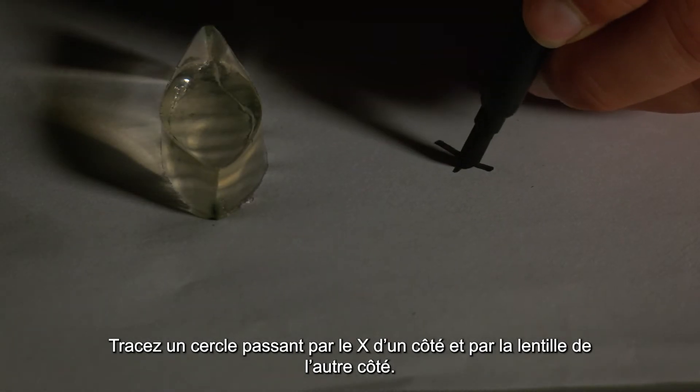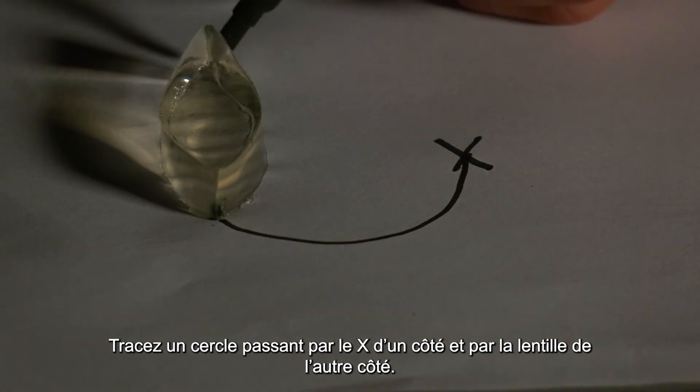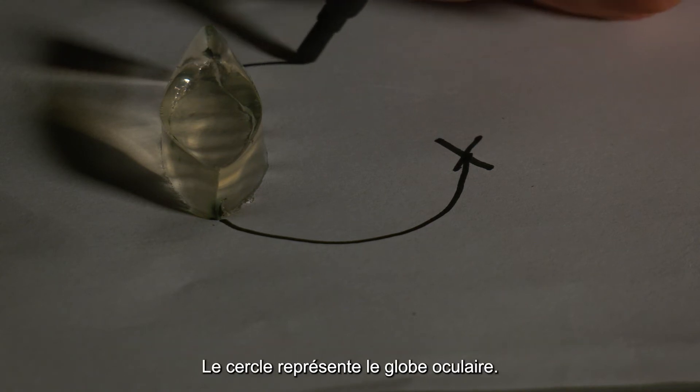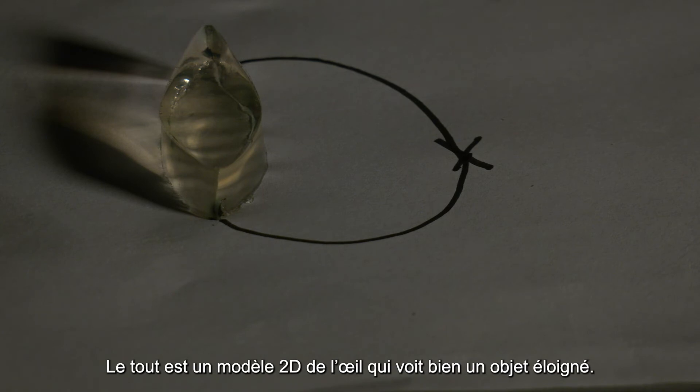Draw a circle with the X on one side and the lens on the other side. It represents the eyeball. The whole setup is a 2D model of the eye clearly seeing a distant object.